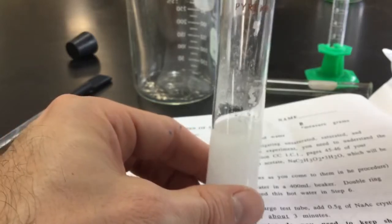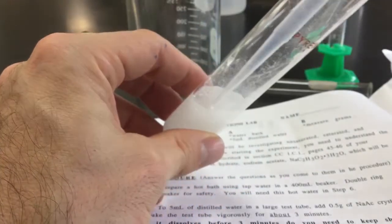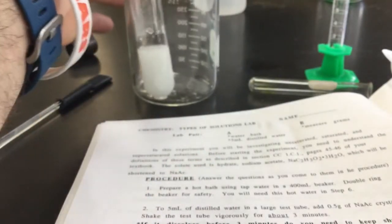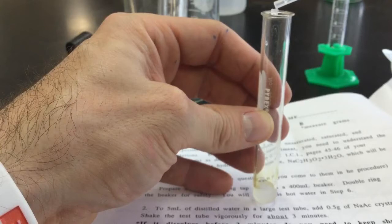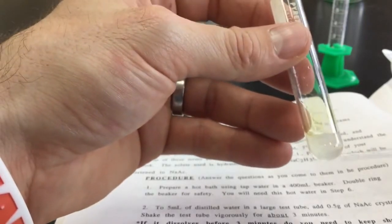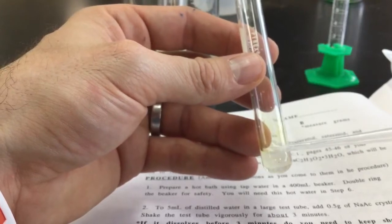Before heating, go inside the test tube with your pipette, get some of the slurry, and put it into a small test tube. Take a crystal and drop it in to see if it dissolves — I'm trying to figure out if this is saturated or unsaturated. I can see that crystal floating around in there; it did not dissolve. So we can say that solution is saturated — it had no more room for that crystal to dissolve.